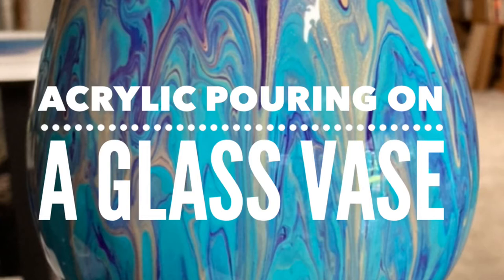Hello and welcome back to AGB Art. Today we'll be doing a dirty pour cup of acrylic paint on a glass face. If you enjoy the video please press like and subscribe to my channel.